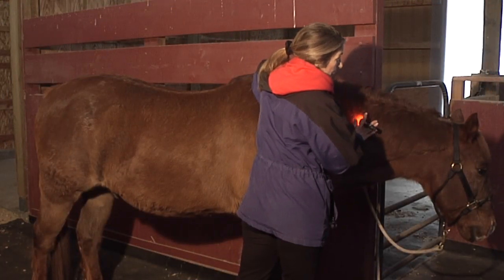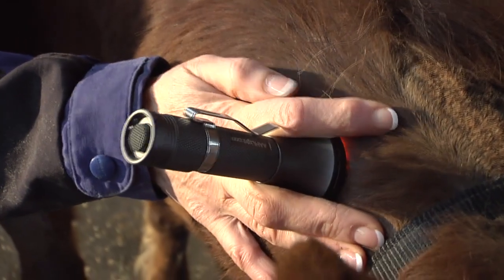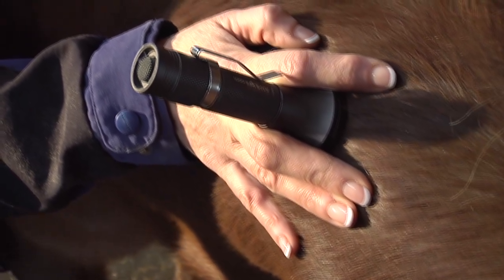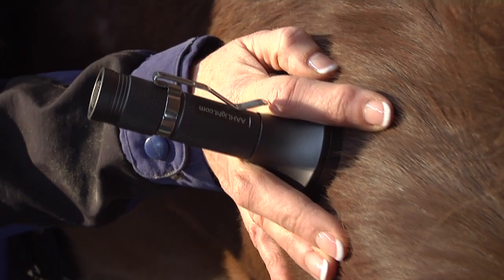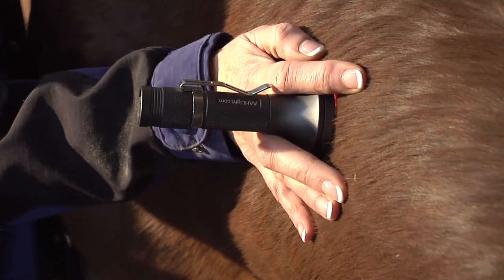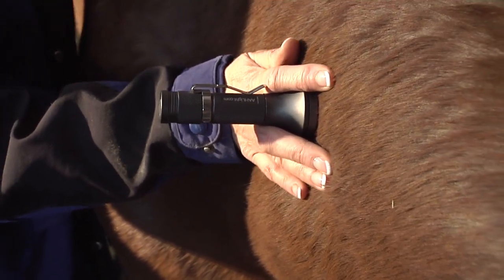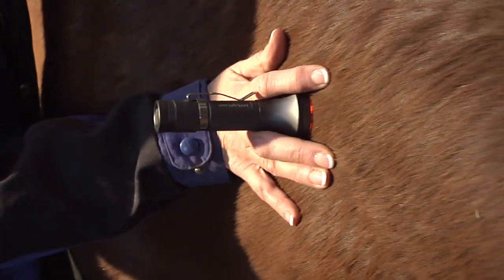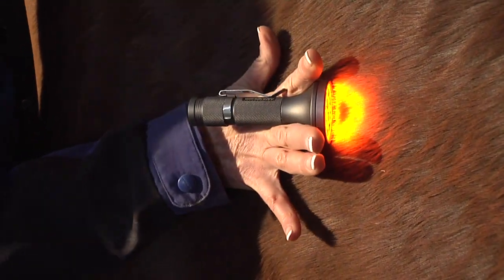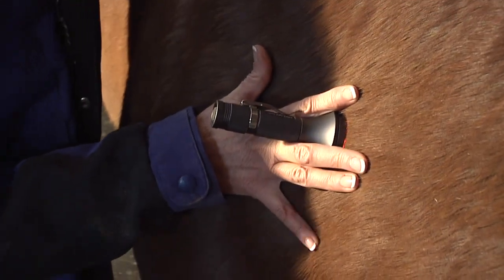We're going to open this horse just like we open any bladder meridian, and I'm going to start up here and just start walking. I'm going to come down the muscles. If you think about your anatomy and where these muscles are, where their attachment points are, as you're coming through, you'll find those lumps, you'll find those holes. And because it doesn't leak, we always peek every once in a while — yep, it's on. Come down here.